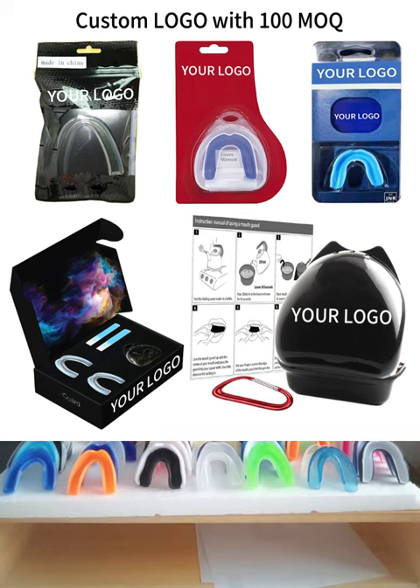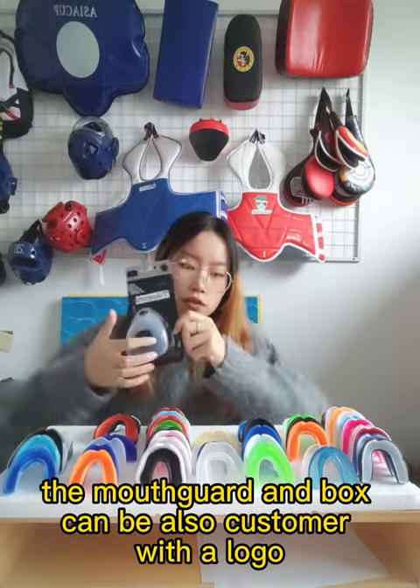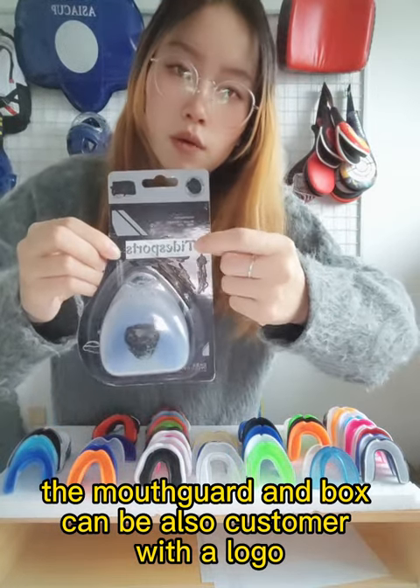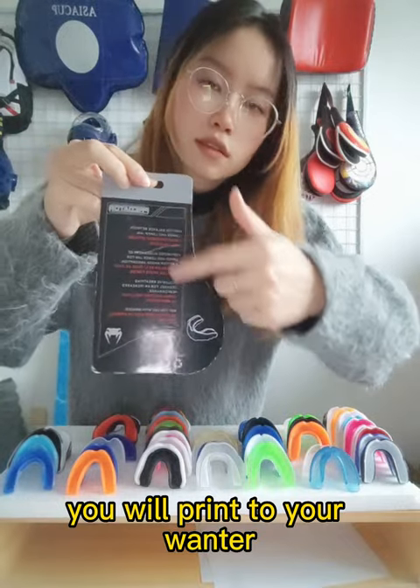The outer packaging can be customized in a plastic bag or a gift box. The MOSCAD and the box can also be customized with a logo and a label on it.